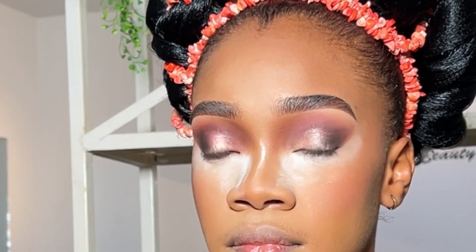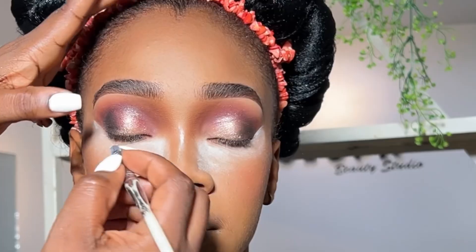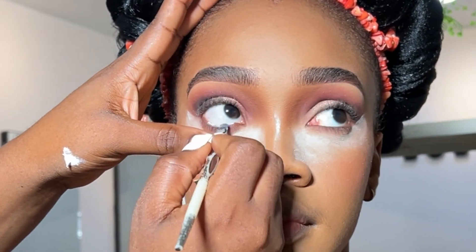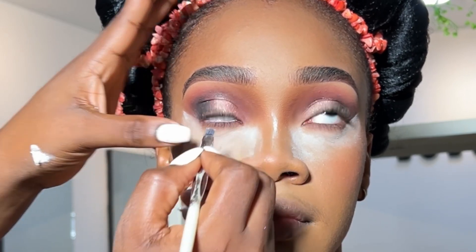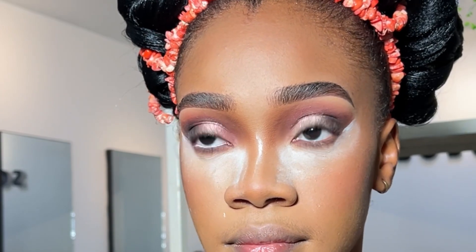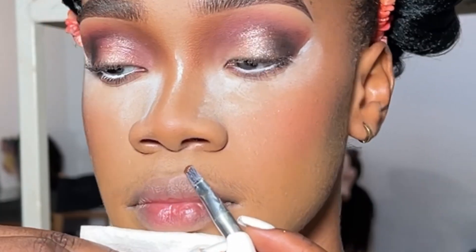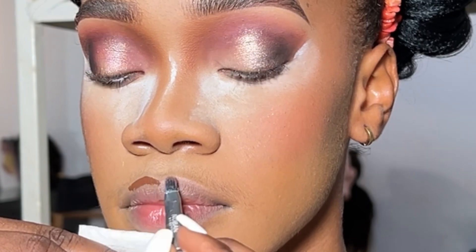I smudged her eyes but we couldn't record that for long because the light was entering her eyes and we had to turn it off. Here I'm applying the NYX jumbo pencil — the regular eyeshadow base that you all know, the white one — so it's serving as my white liner here. She was about to tear up and I had to stop. Here is the finished look of the application.